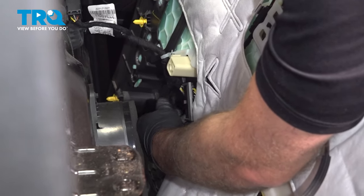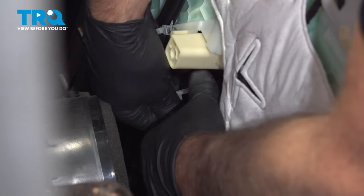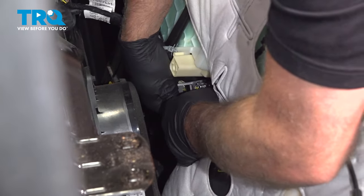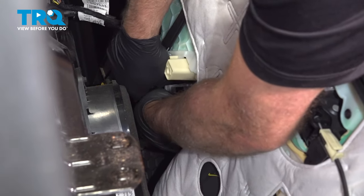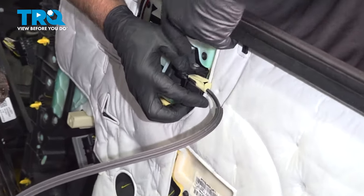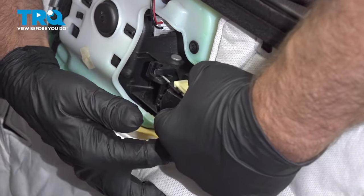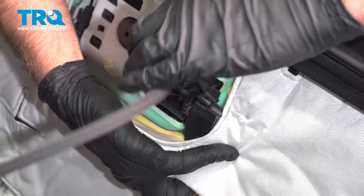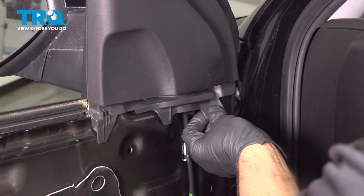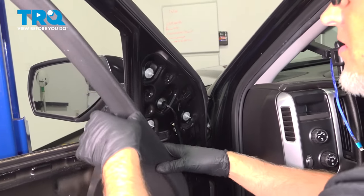Disconnect the big connector down below — it's just a little lock tab, push down and ratchet that back. Pop that off. Then the cable: push down on the cable, slide that back, and slide the ball out. Pop this push pin out, just use a trim tool, and just slide this out of the way. You don't have to take it off completely.